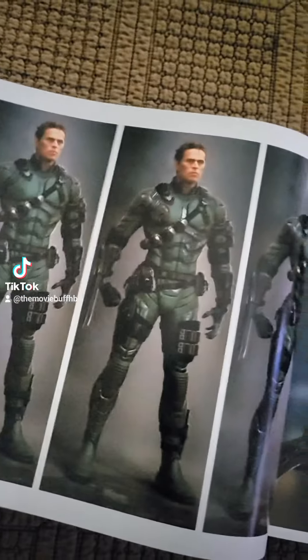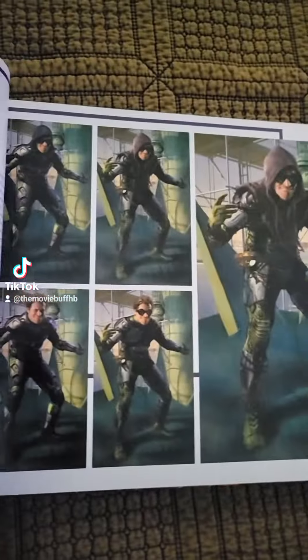Some of the armor models, or what the designs could have looked like possibly. Sorry guys, I'm trying my best to film this.